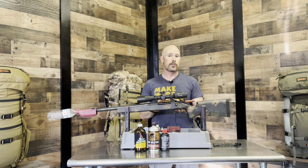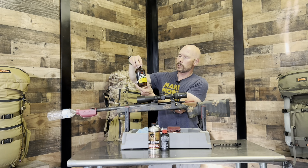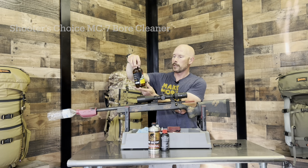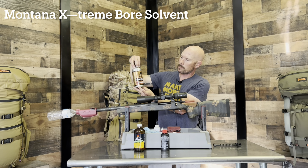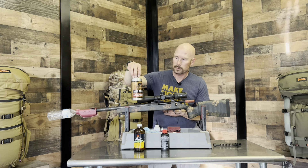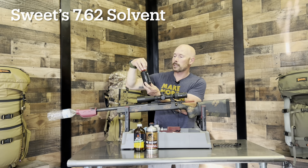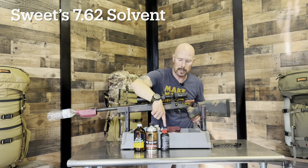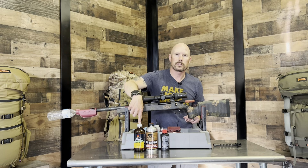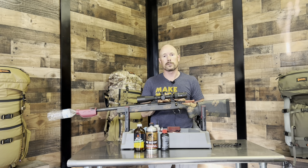He used three different solvents. The first one was the Shooter's Choice MC7 Bore Cleaner, and he'll explain why he uses those. Another one is the Montana Extreme Bore Solvent — he probably did the most work with that. And then the last one is the Sweets 7.62 solvent. Between the Montana Extreme and the Sweets, those got the most use. Now we're going to take you to the video and show you how Todd told me to clean this rifle.